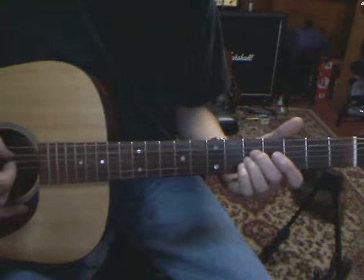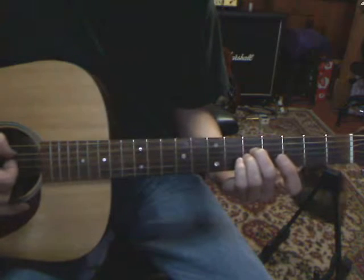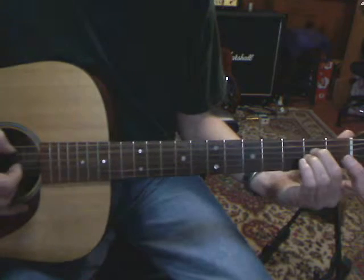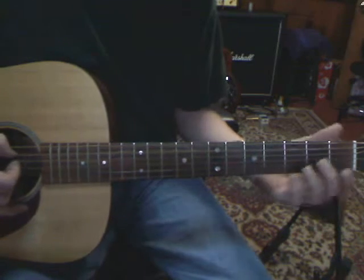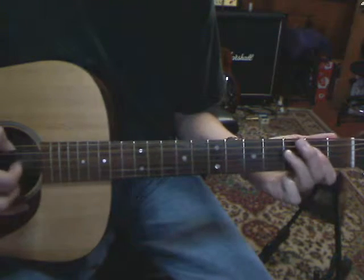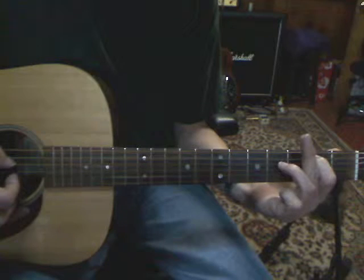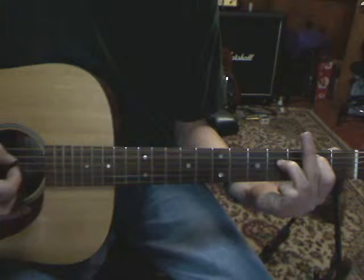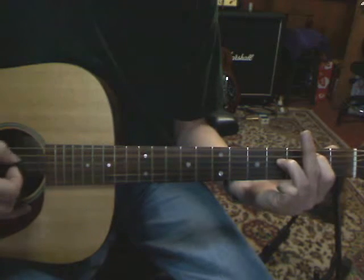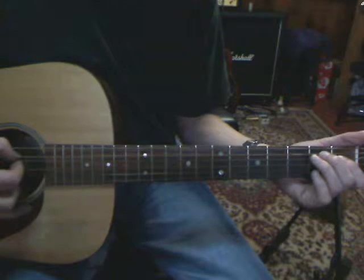You're just going down a half step off the D and G string on the 5th fret, to the 2nd fret, to the open, to the 4th fret on the D, A string, 2nd fret, D string, 4th fret, back up to the B. The A string, 5th fret, D string, 4th fret.